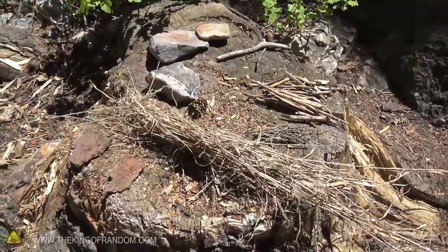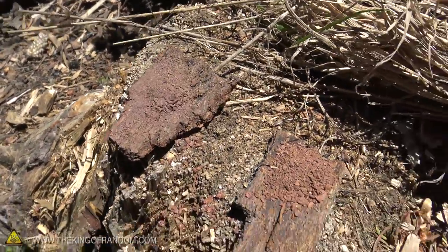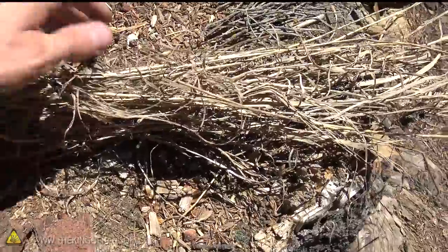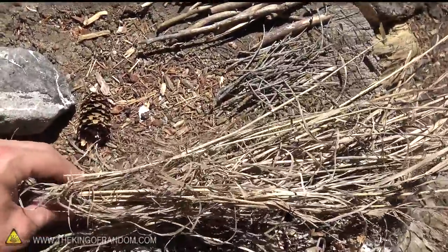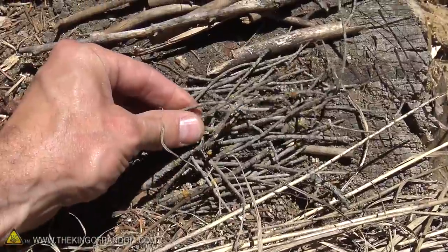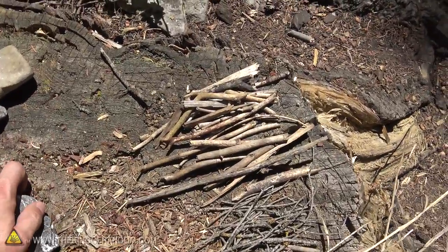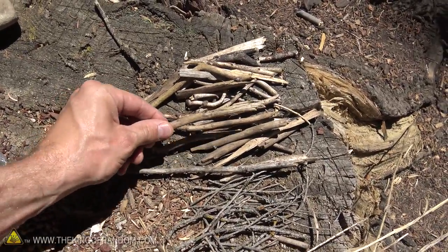I've been scavenging the forest for all the different materials that we'll need, and we've got them laid out here in order. I'll be starting with this little tinder pile — once we ignite that with the sunlight, I've got a little bit coarser bark that I've ground up that I'll sprinkle over top once that's smoking pretty good. Then we've got some dead grass that I can form into a little nest or tinder bundle, and once that catches fire we've got little tiny twigs to help sustain that flame, and then hopefully that'll be enough to catch these bigger pieces on fire.